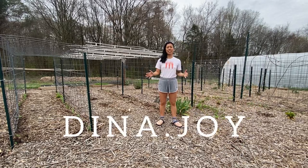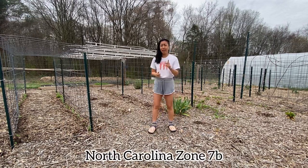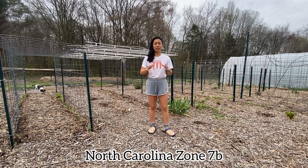What's going on guys? Welcome back to my channel. My name is Dina. Today we're in my backyard in the garden.